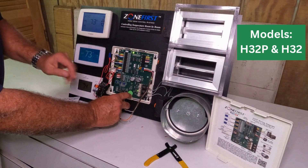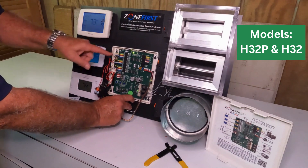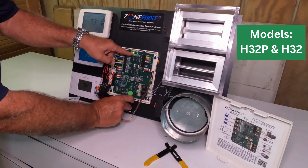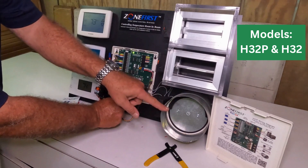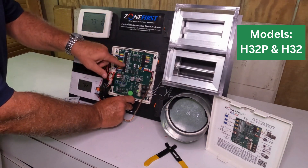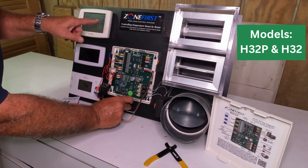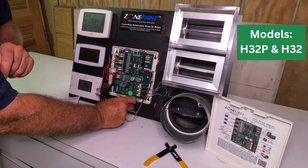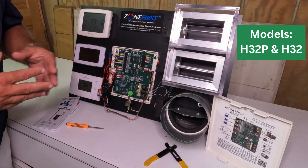Let's walk through this. Right now we are not having a leak detection — we've got regular zoning happening. We have a cool call and zone two damper is open as we can see here. Zone one and zone three dampers are closed. Now we have a leak detection — we cut out the cooling and we cut out power to the thermostats. And as you can see, all dampers are coming immediately to the open position. That meets the A2L requirements for the zoning.